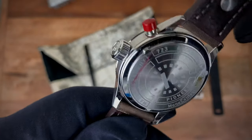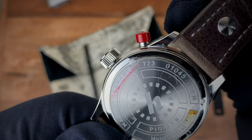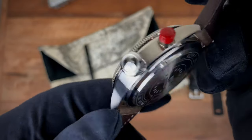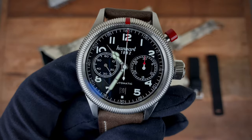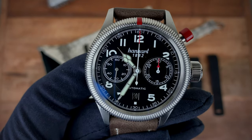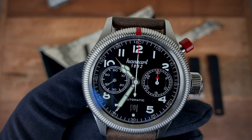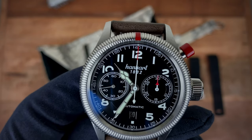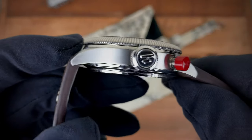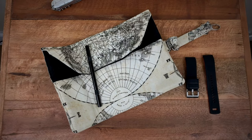There are a few things I wish they could have done differently. I would have liked to see a display case back showing that beautiful mono pusher movement; however, I understand that with the overall tool pilot watch aesthetic, the solid case back actually goes pretty well. I'm not a huge fan of the friction bezel, but when I start thinking about what I'd replace it with, it actually works pretty well with the watch — and over the two weeks I've had it, I've actually grown to like it.